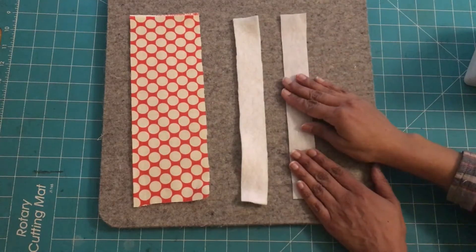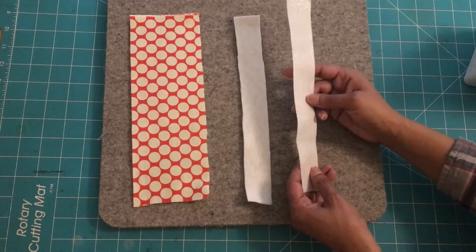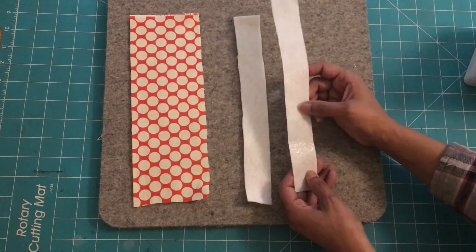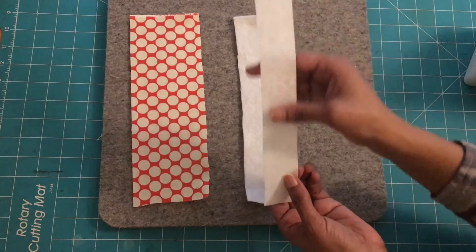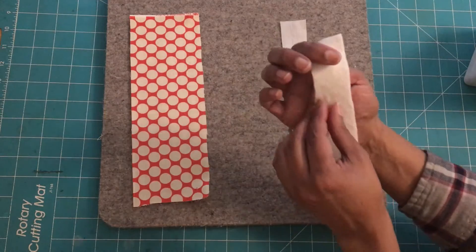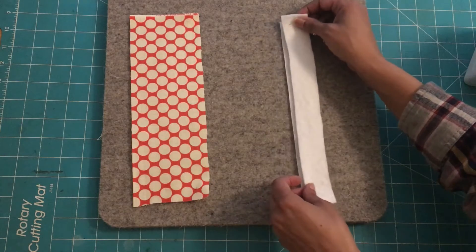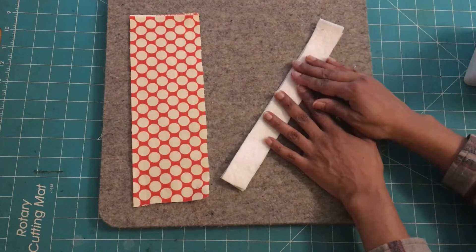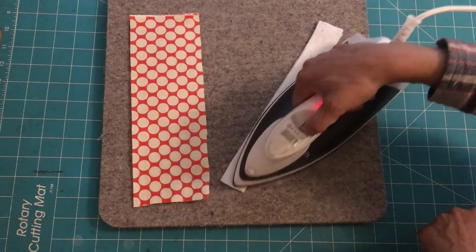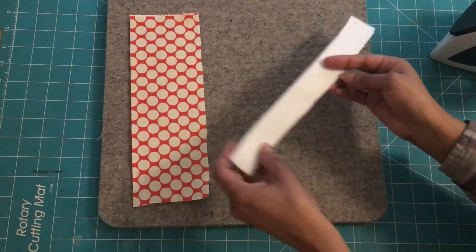I'm going to take both strips — the interface and the fleece — and iron them together. Both of these materials have a sticky, shiny substance on one side. I'm going to sandwich them together with the sticky sides facing each other, same with the fleece. I'm going to take the side with the sticky substance, put them together, then take my iron and give it a nice quick press to iron them together. Then I'll set this aside.